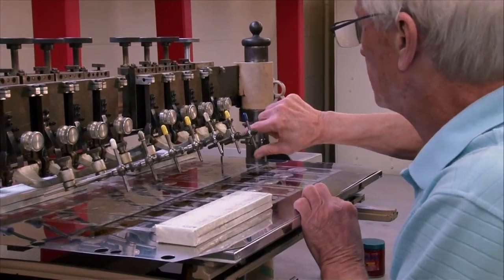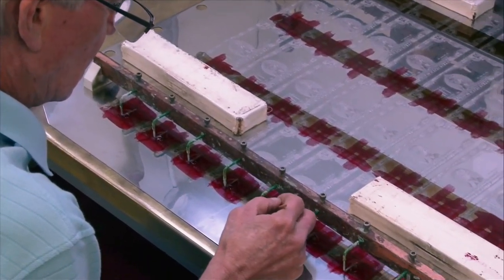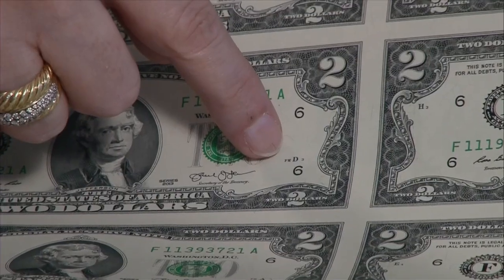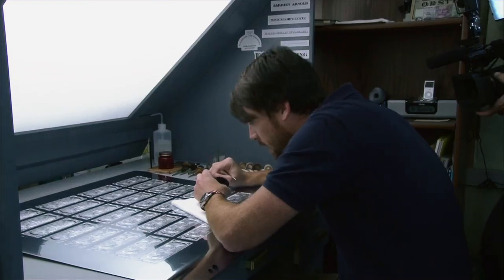The engravers who actually engrave the plates put the location of the plate numbers on the back and the front of the sheet, and there's something really special about these twos. We can tell that these twos are produced here in Fort Worth because of the small FW that is on the notes — that's how we tell that these notes are produced in Fort Worth, Texas.